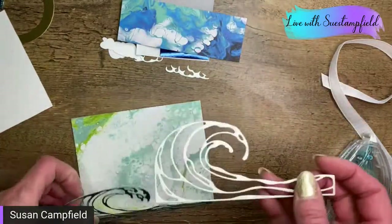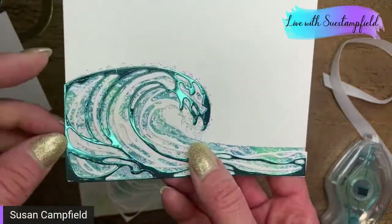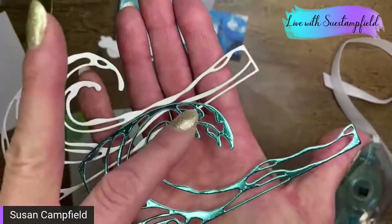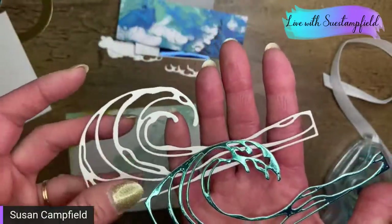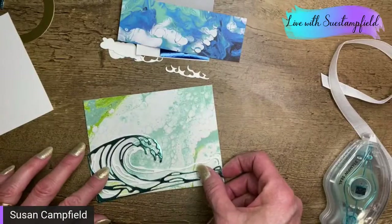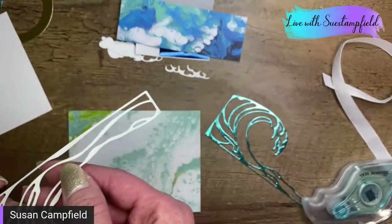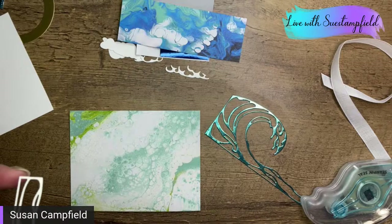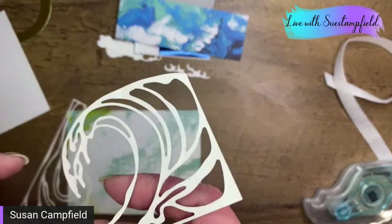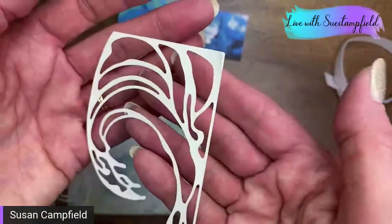There are actually two different dies and they are made to match the wave stamp — they perfectly line up, which is pretty cool. One has a bigger splashy part and the other is a more simplistic curve. You can layer them either way. I did the white one down with the more simplistic curve, and then the foil one on top of it. These do have adhesive sheets on the back — take your piece and pull on the corner and that should lift it up.